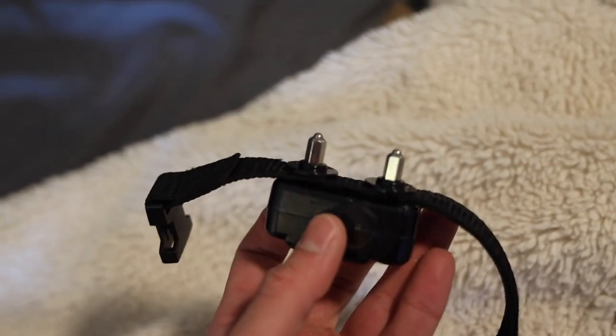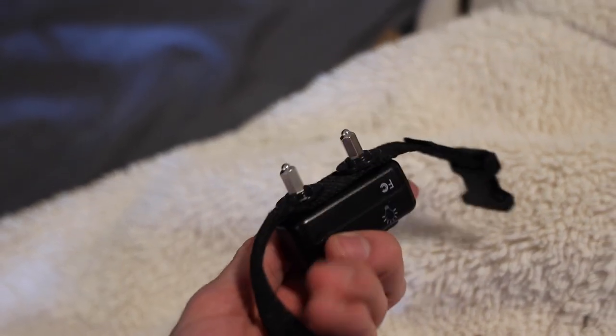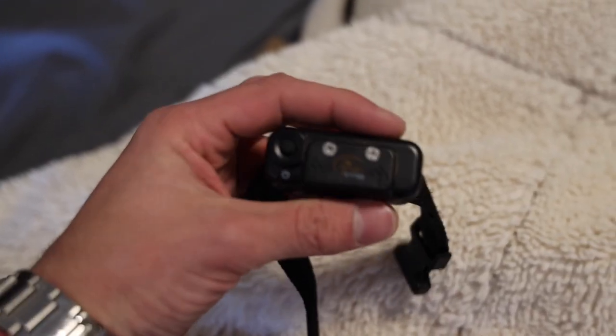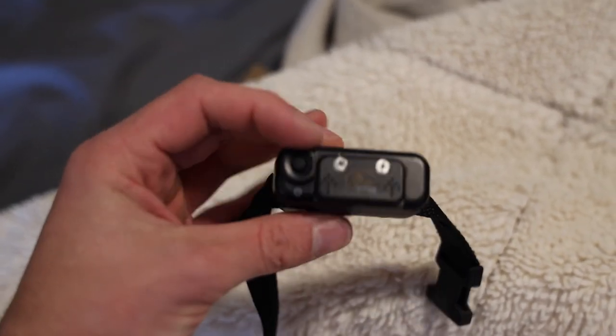Moving to the collar — you've got two little metal bars coming out the back of the collar, that's what connects to the neck of your dog. They also come with longer ones if your dog has a lot of fur, to make sure it reaches the skin so they can actually feel the shock. Pretty nice that it comes with that — you don't have to buy it extra. Moving to the front, you've got two screws, unscrew those and two lithium batteries go in there. They come with it. To the left of the battery pack there's a little button and that's what turns on your collar.